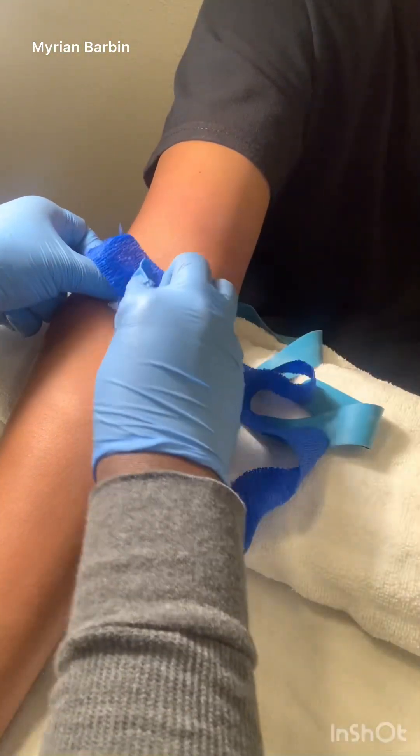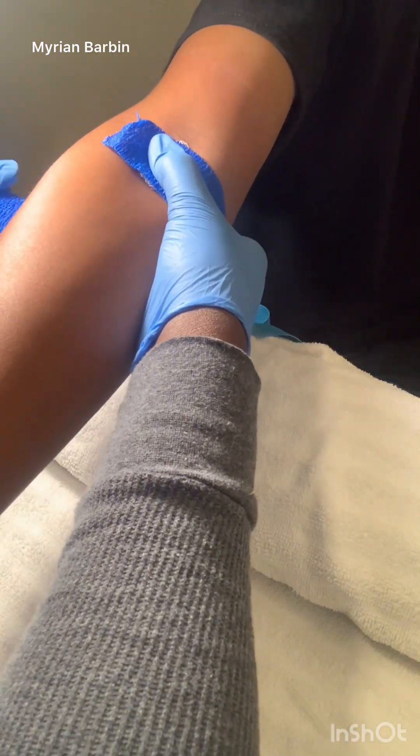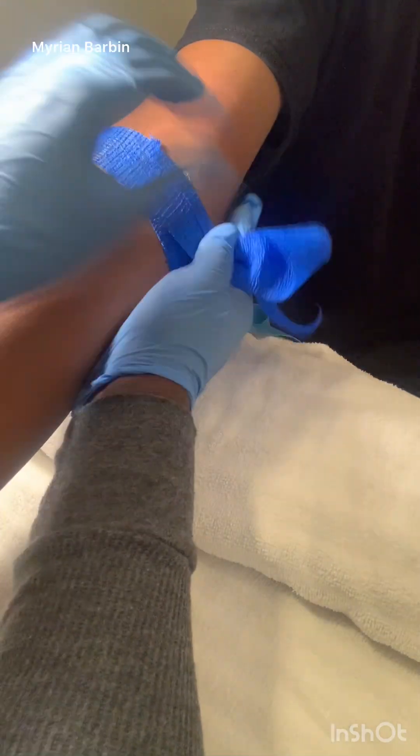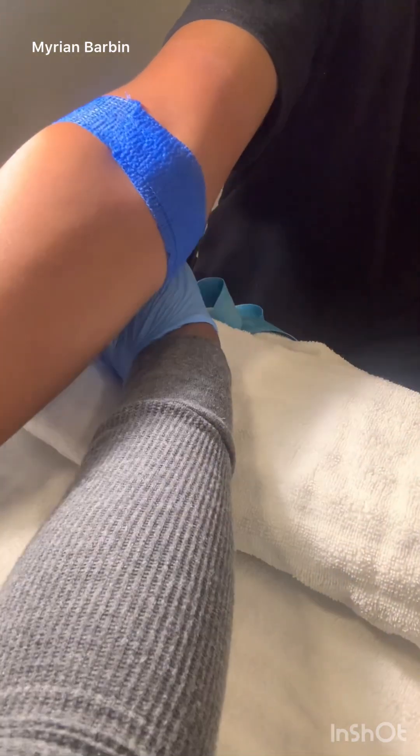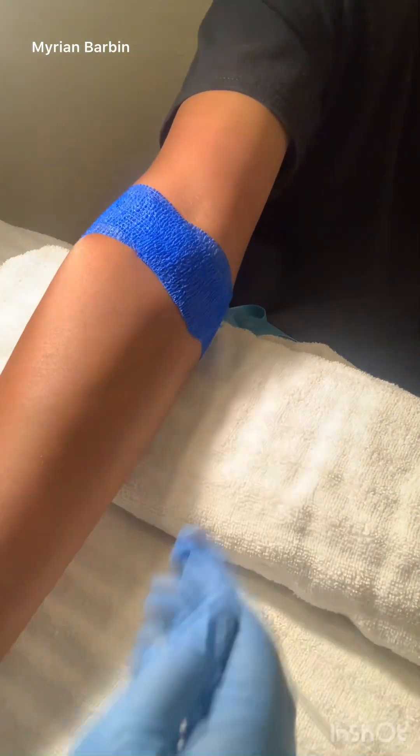Apply pressure to the site where you had the needle, and then let the patient know to leave it on for about 15 to 30 minutes.